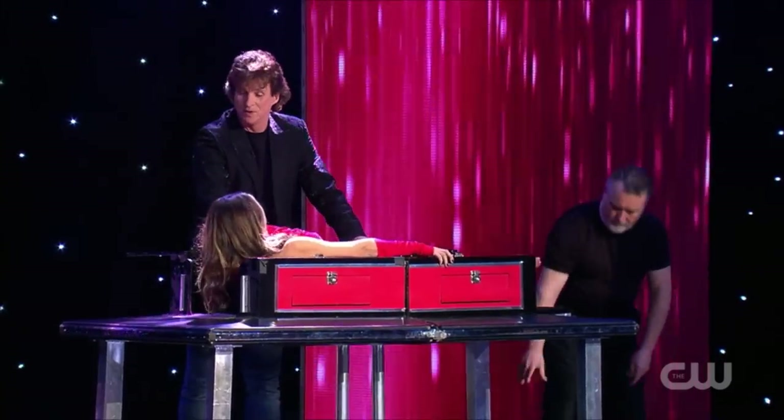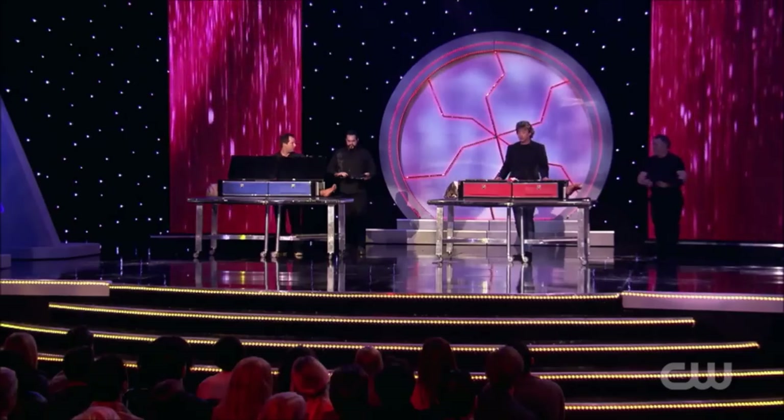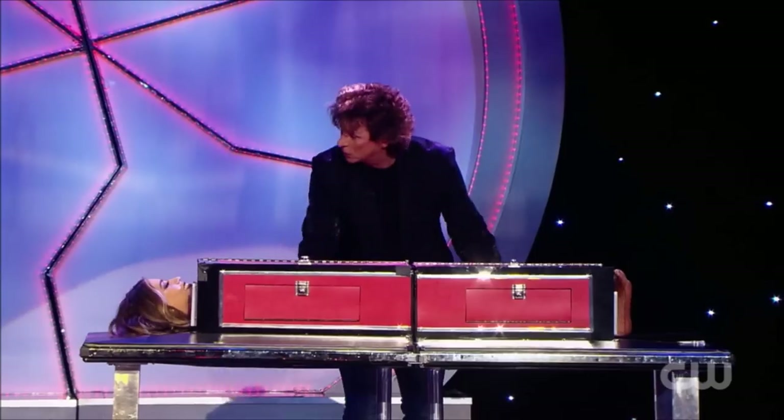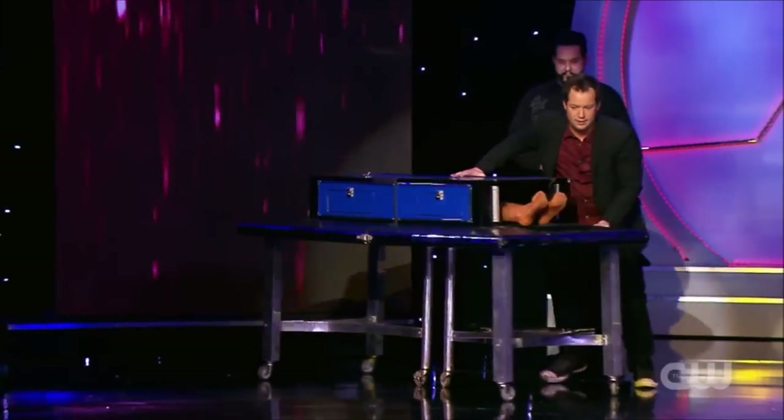All right, is your girl in? She's in. My girl's in too. Let's go ahead and close the doors. We're going to spin it, we're going to lock them in. Spin it this way.